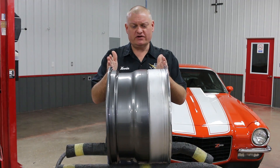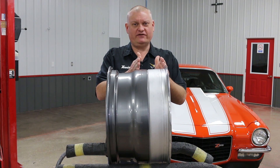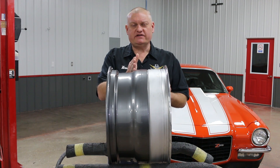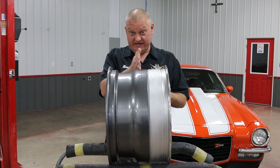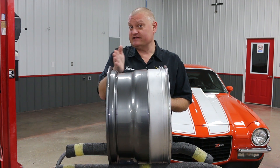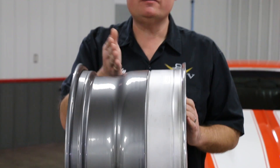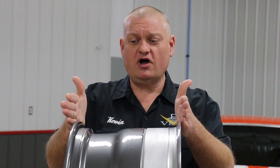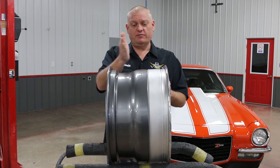The next measurement is the offset. The offset refers to the wheel mounting face inside the wheel and its relationship to the center of the wheel — whether it's dead center, offset to the positive side, or offset to the negative side. To determine that, you calculate it. Take the overall wheel width, which we know is 12 inches, and cut it in half — that would be six inches.